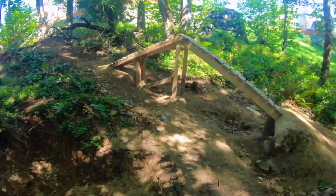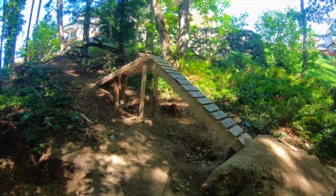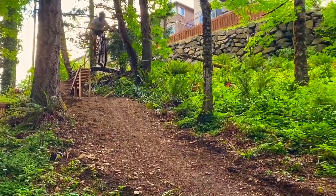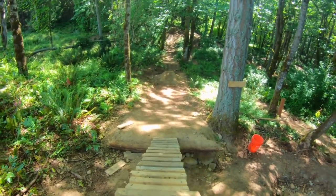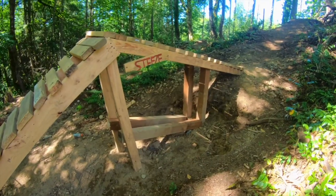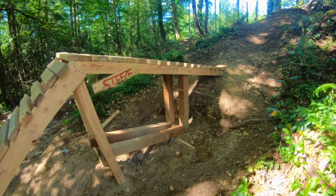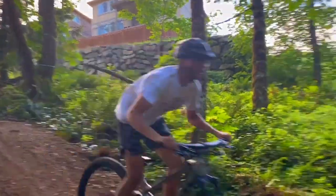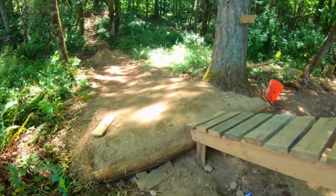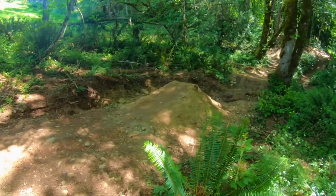A few months ago, we created a mess dubbed the Steez Cannon. It was our first wood feature ever, and as much fun as it was, the thing was sketchy. The planks were only 1 foot wide, getting speed was a real struggle, the entire structure wobbled like crazy, and you could feel all of these things when riding up to it. Today, we'll set out to rebuild this feature into something more fun and a little less difficult for the mind.